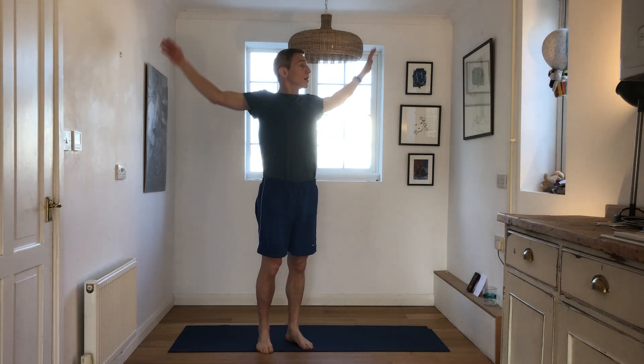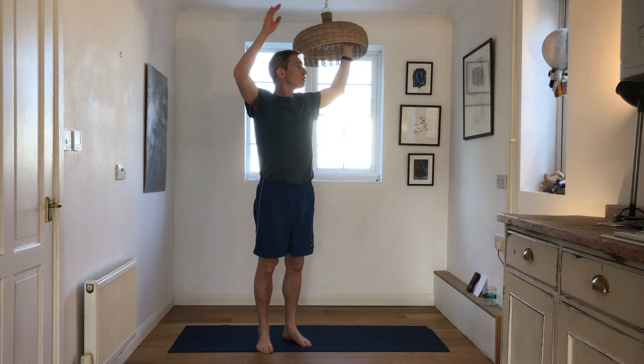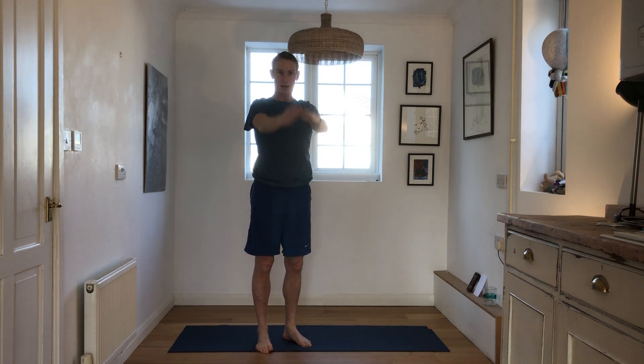Just raising the arms and hands in a big circular motion to start the warm up. Let's go for 10 times back, then we're going to go 10 times forward. Round we go.